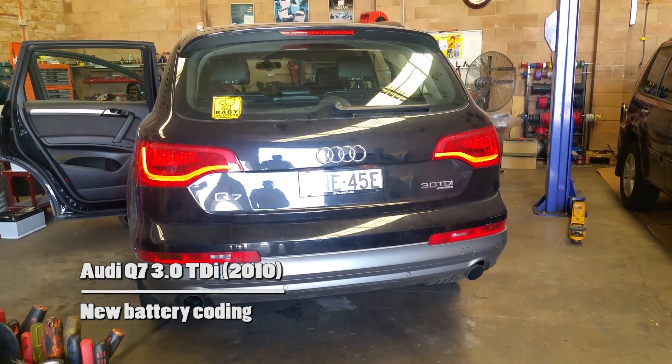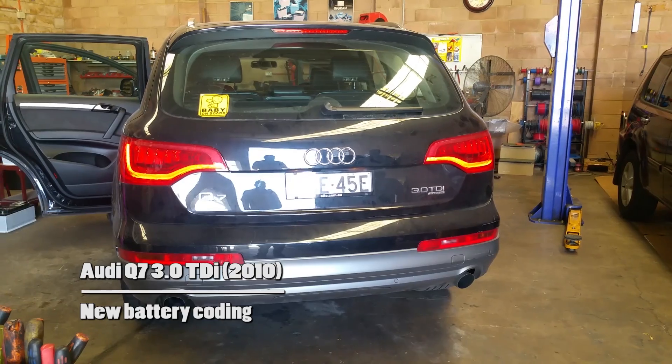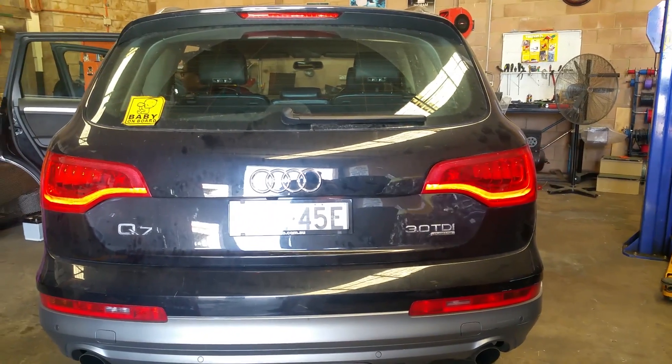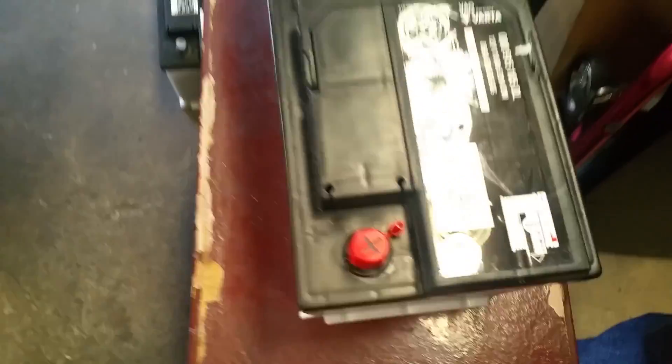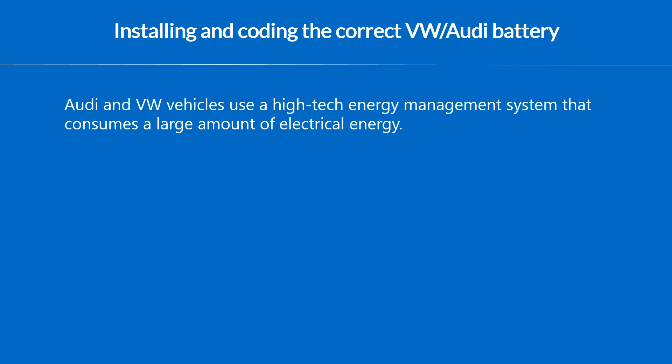A couple of months ago we helped an auto electrician customer to replace and code a new battery in an Audi Q7. Everybody knows that VW and Audi vehicles use a special system which does the energy management consumption on the vehicle.